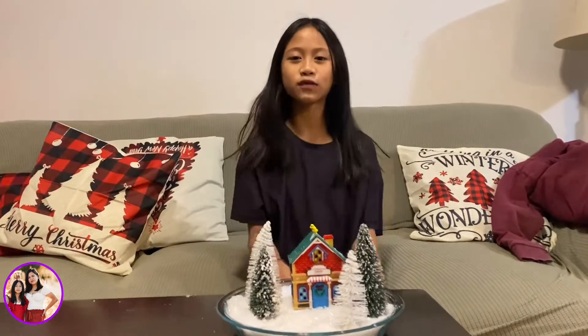Thank you guys for watching this video, and hopefully you enjoyed this craft. Please like, subscribe, and comment.